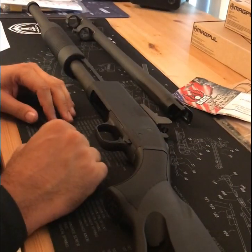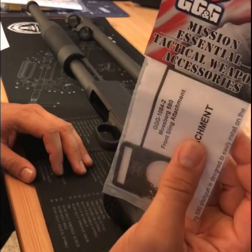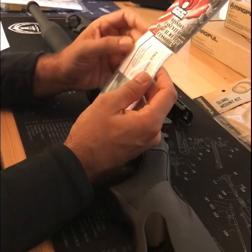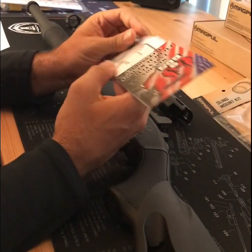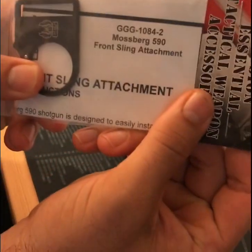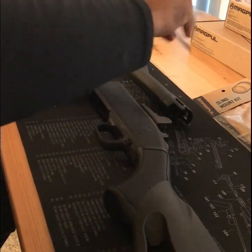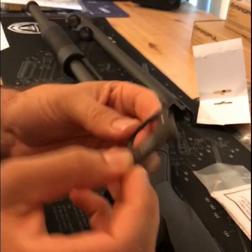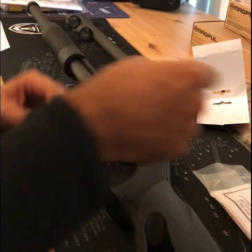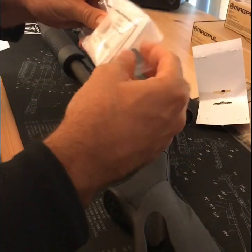First up: GG&G Mission Essential Tactical Weapon Accessory — this is the Mossberg 590 front sling attachment. Let's take a look. Nice, kind of Parkerized finish, kind of matches, nice and sharp. Let's put that to the side — comes with some instructions.